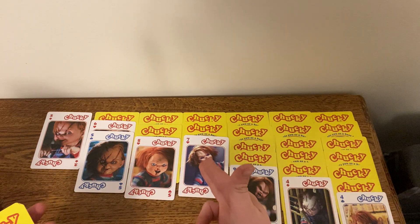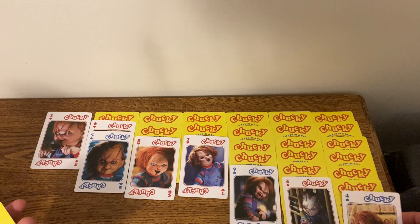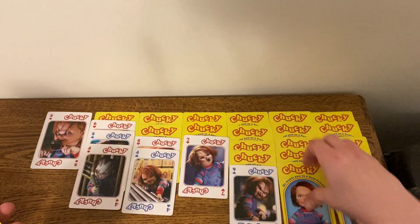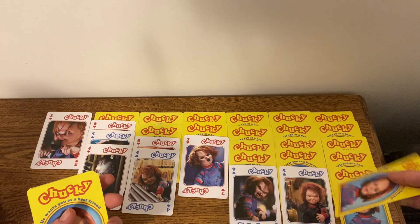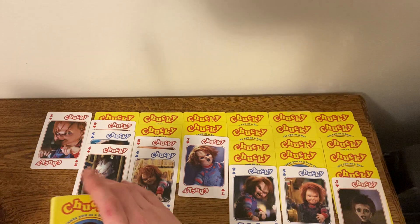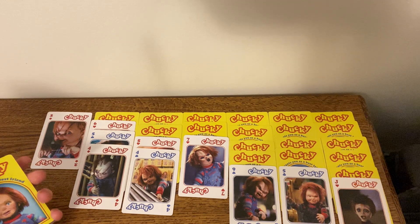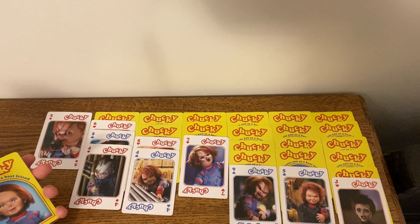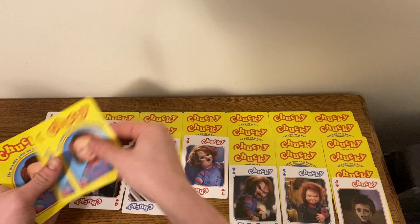And then of course we gotta flip this card over — 7. Now we can't move the 6 onto the 7 because they're both the same color. I don't think I can move any more on here, so I guess we gotta pull 3 cards from the foundation.